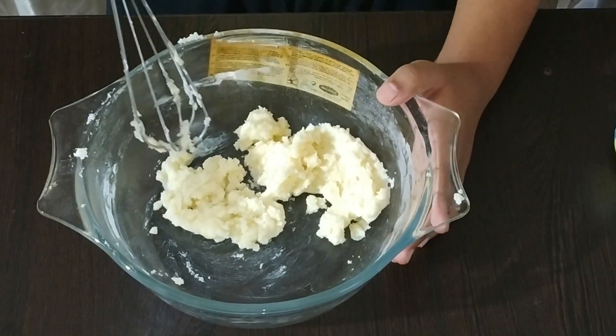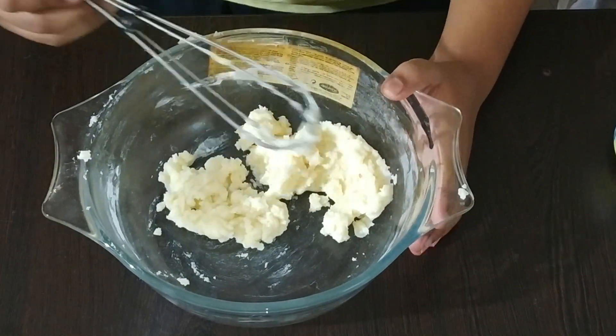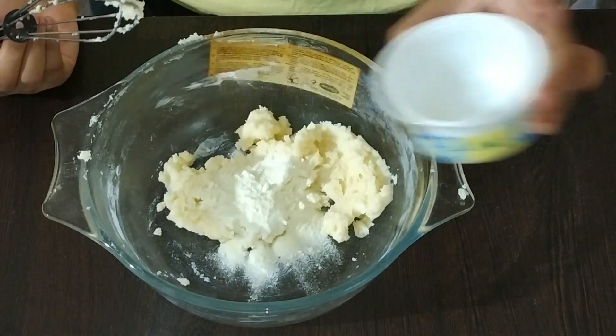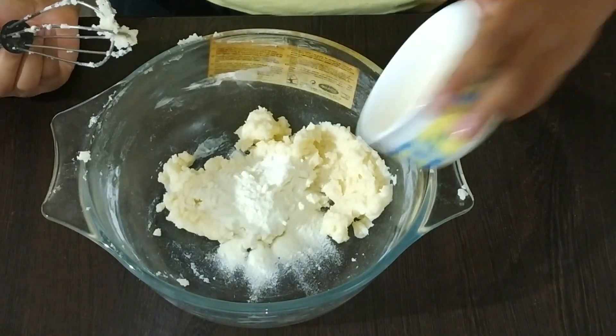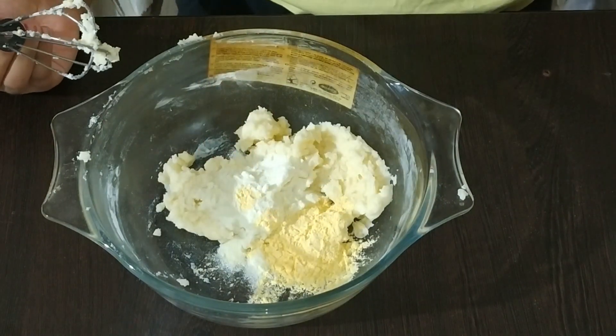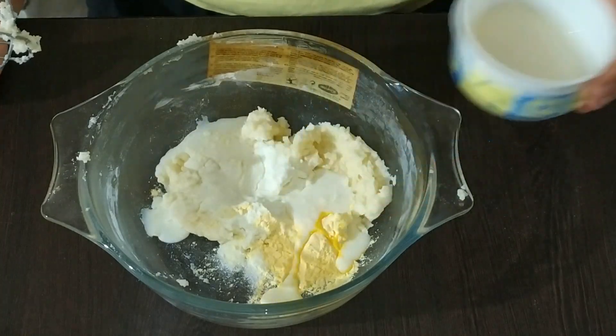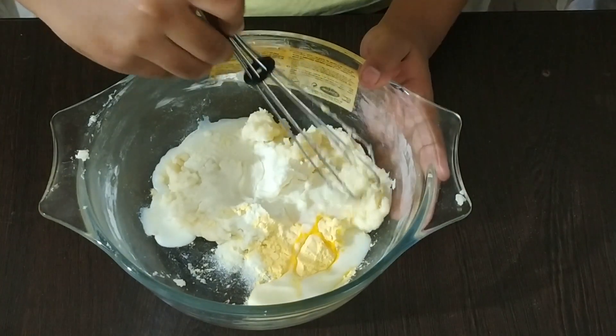The mixture has become fluffy, so now I will add milk powder, custard powder, and milk. Then again mix well.